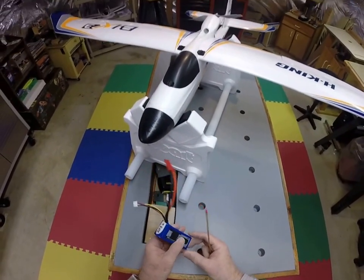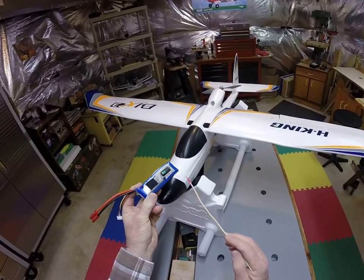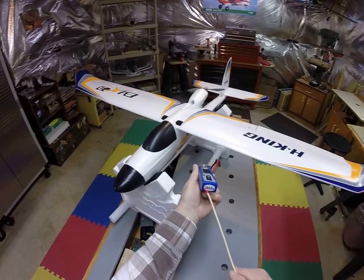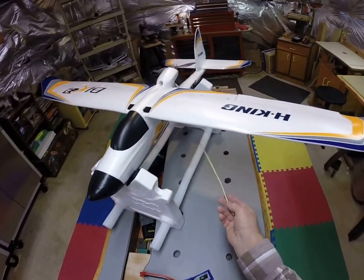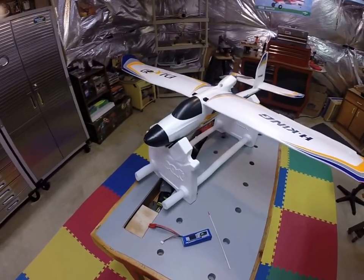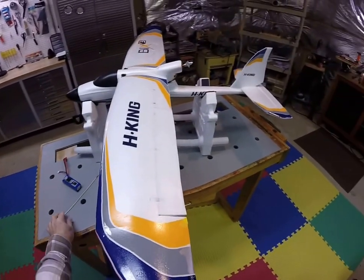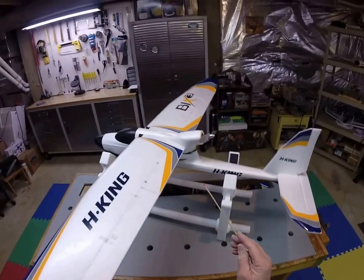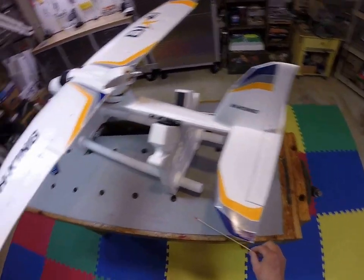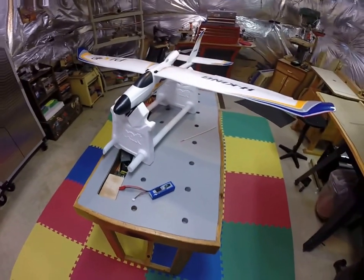I'm going to try to run these 2200 milliamp Turnigy batteries. A lot of guys are running a little bigger, but these will work just fine if you push them all the way up in the nose. This one only weighs 203 grams, but with the 35 grams of weight, she'll balance right on those balance points, just ever so slightly pointing down. So anxious to get it out and give it a try — they say she flies real nice. You can see back here where the wires come out of the fuselage; I might put a cable tie on there to hold those a little tighter. So that's about it until I get a chance to get some flight footage and post that online. Fly safely out there.